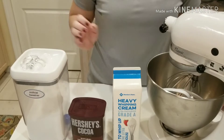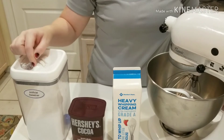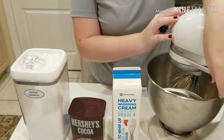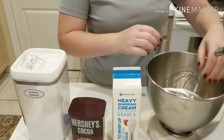So the whips are really easy. All you're going to need is some heavy cream, some cocoa powder, and some artificial sweetener. This is Stevia, Publix brand. You can use a KitchenAid mixer, but you can also just use a hand mixer or a whisk. If you use a whisk and do it by hand, it's going to take a lot of work.